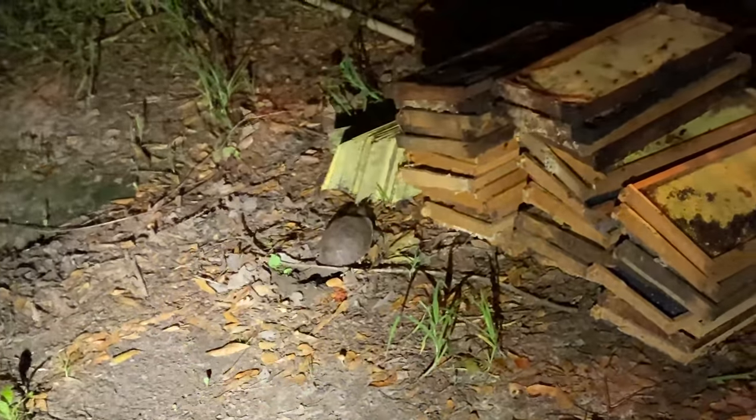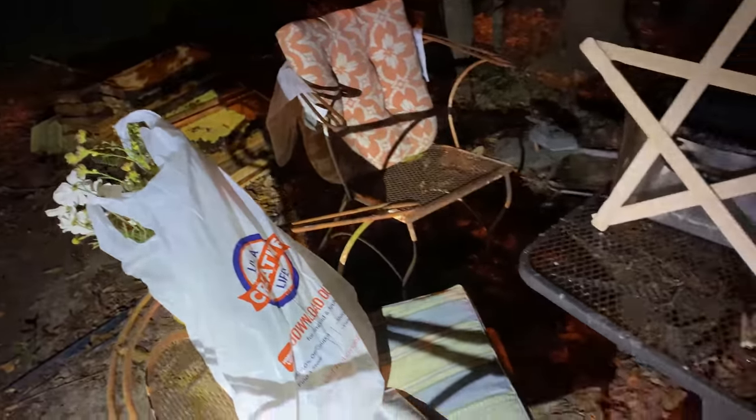We got a little box turtle laying eggs right here. We're waxing frames and we're gonna have to move our little waxing station.